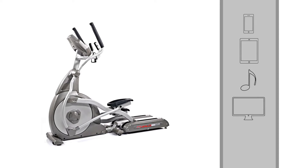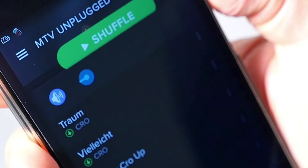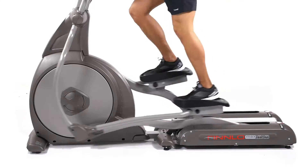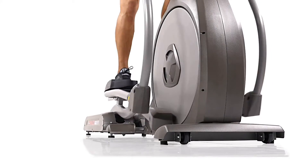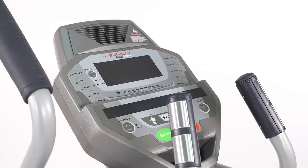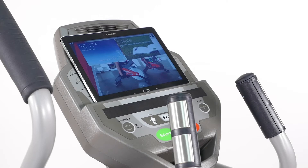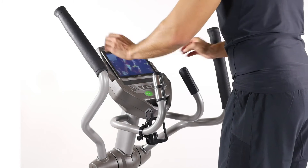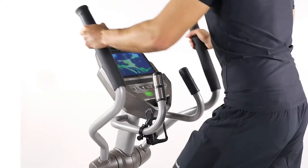Unique training results: combine training with entertainment and the time flies by. Put your favorite music on and run to your own rhythm. Don't miss any of your favorite TV series — combine exercising with a high level of feel-good atmosphere in your own home. The safe and practical tablet holder provides unlimited entertainment. Working out couldn't be more enjoyable.